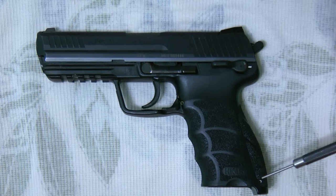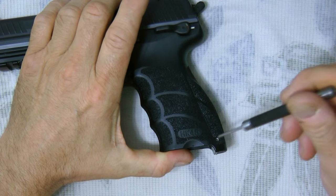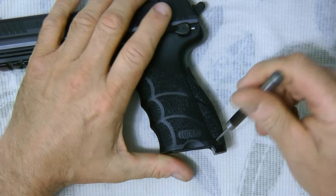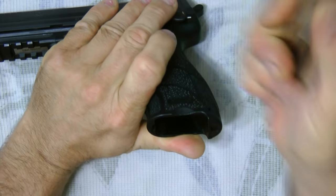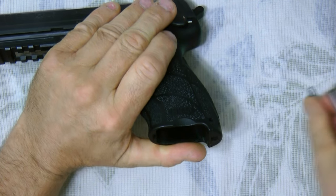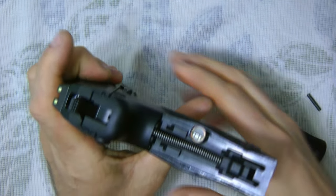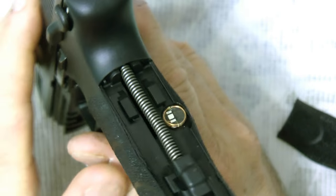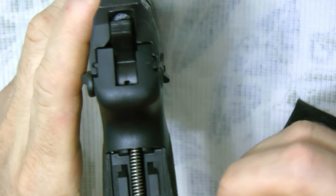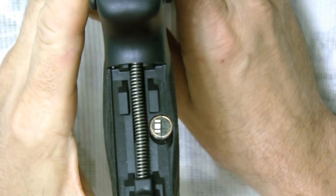What you're going to need is the back strap. Take your back strap off — they're removable back straps. There's a little pin in here, just push that out. See, the pin will come out, then you flip it over and pull it, and you're gonna see — there it is, a little chip.